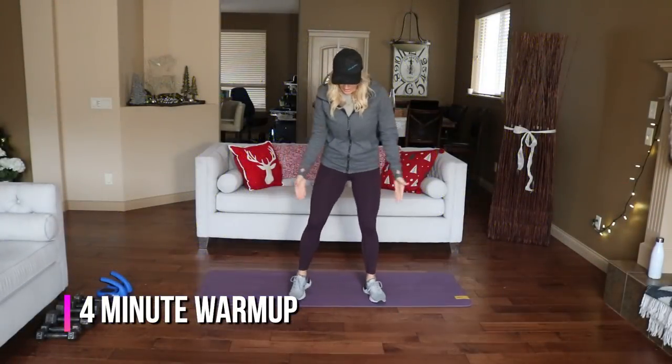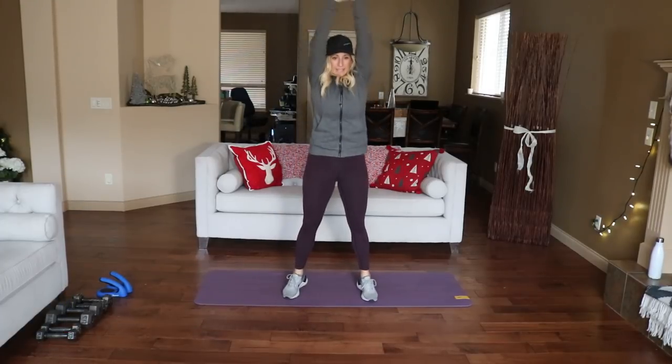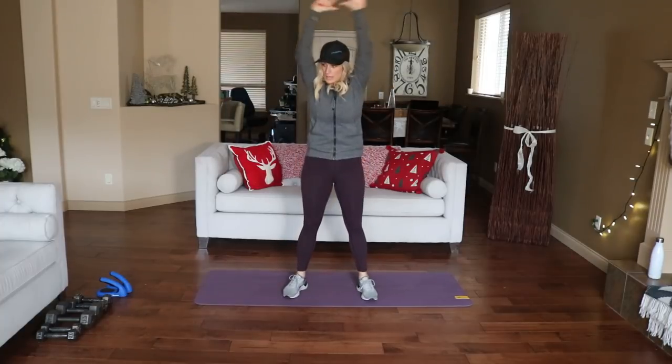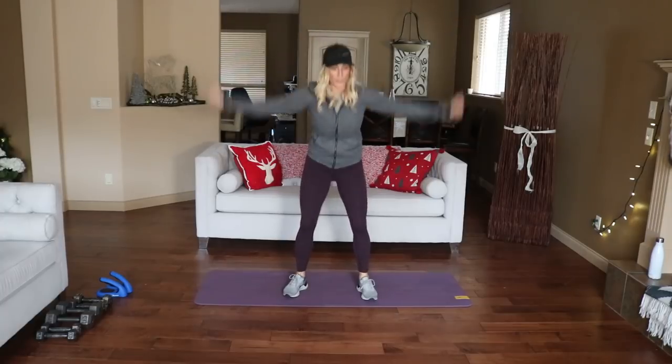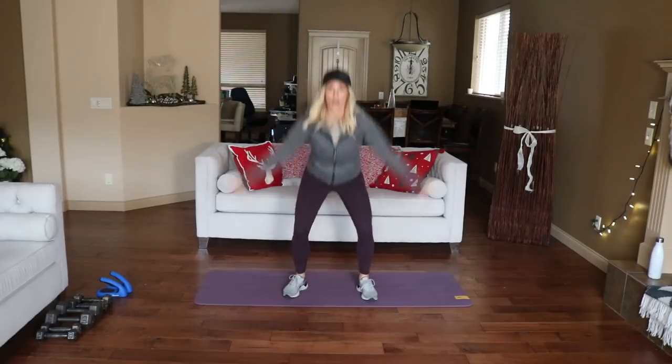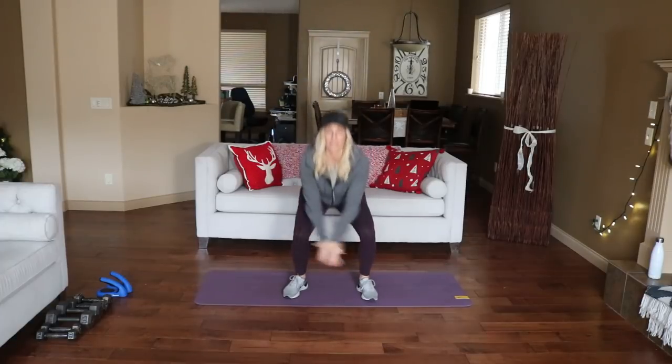Okay, are you ready? Let's start with feet shoulder-width apart, a little squat all the way out — big stretch right there. We'll just get things warmed up, ready to go, because you start off with that bear plank hop, which is always a good challenge.